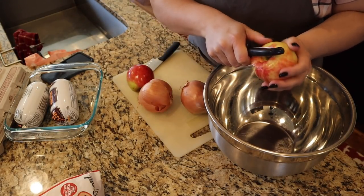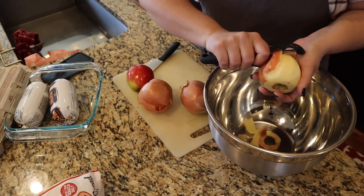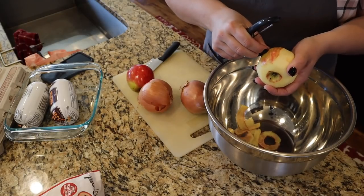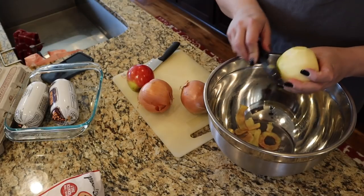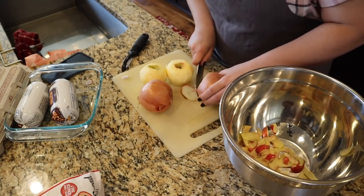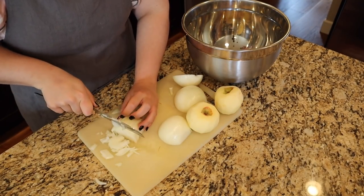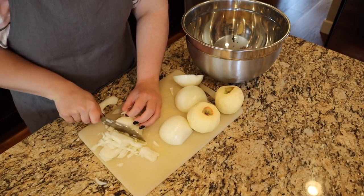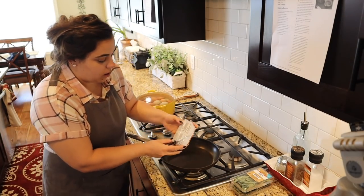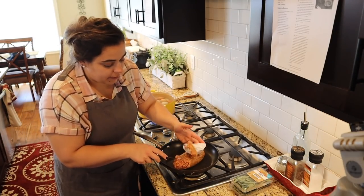We need to peel two apples. I'll leave links to all the recipes in the description. We forgot to buy celery, so I'm going to do extra onion and a little extra bread. I'm saving all the veggie scraps for my chickens — they'll have a nice Easter feast too. I'm going to dice the onion and apple as small as I can so when we cook it down there are no big chunks trying to fall out of our pork loin. This is also sausage from that whole hog I purchased back in October — Italian sausage — and I'm getting that cooking while I finish prepping the filling.